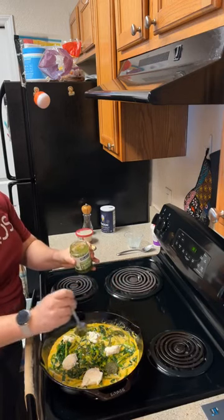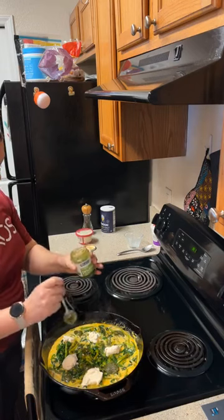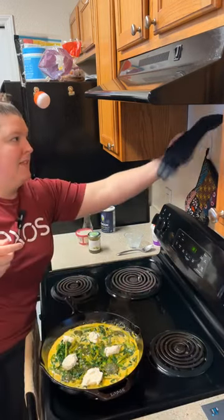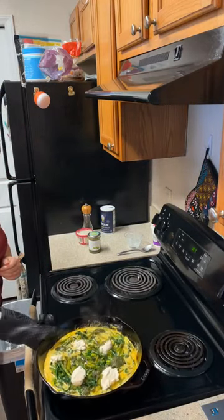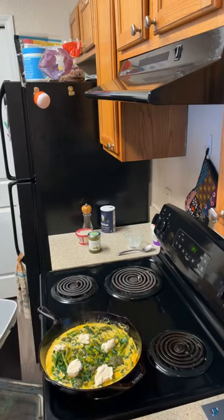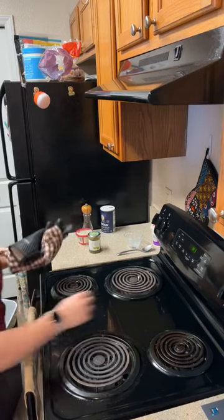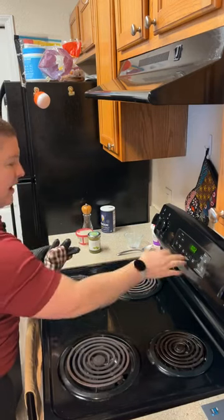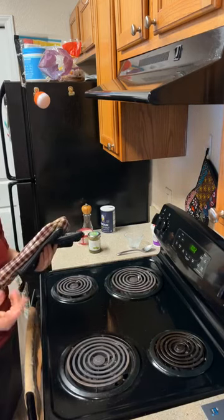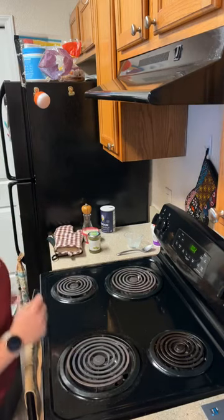Pesto is also a sauce you could easily make at home — it's pretty much basil as the base, with pine nuts, sometimes parmesan cheese, and olive oil, all blended together. Now that this is ready, I'm going to turn off the stovetop and pop this under the broiler. Since our pan is going to be a lot closer to the heating element, we're really going to have to keep an eye on it. I'm going to turn on the oven light and set a timer for about two minutes.